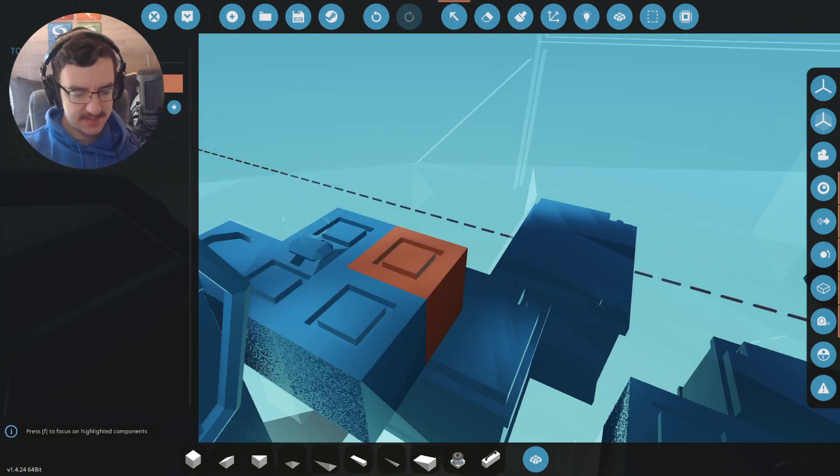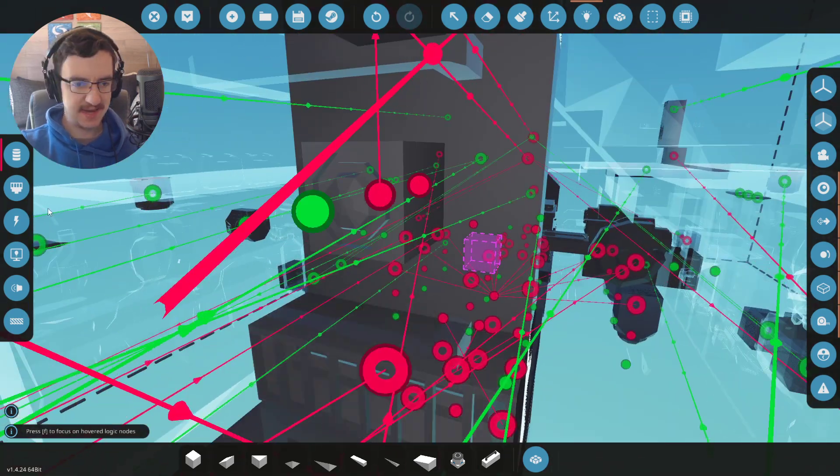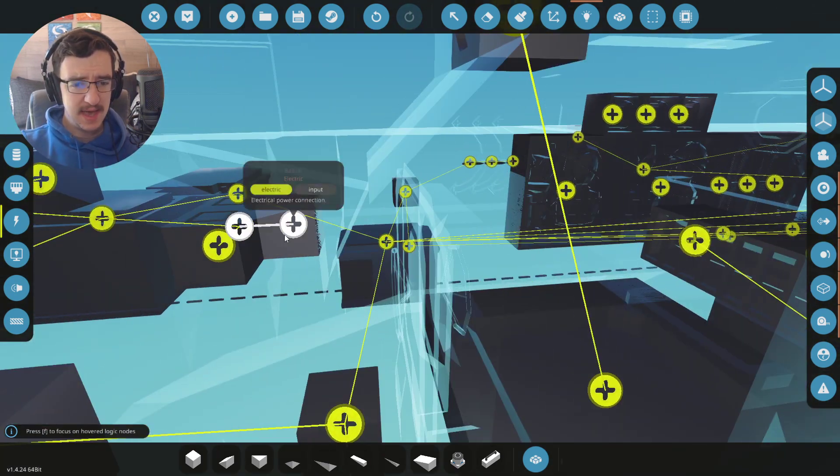Let's go ahead and label this HEATAR. There we go. We'll attach this directly onto the heater, which is in here. Then we're going to pass the electricity through to that winch. And that button has already got it, so that's all epic.